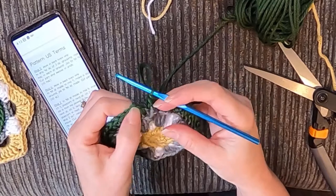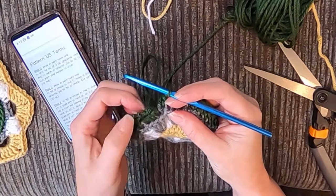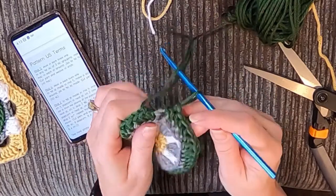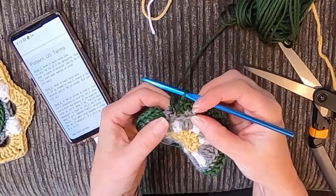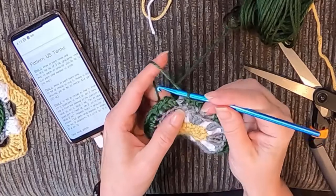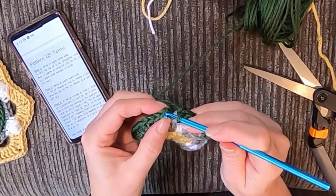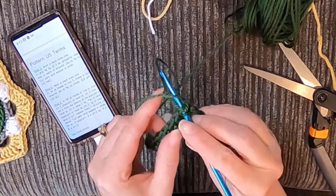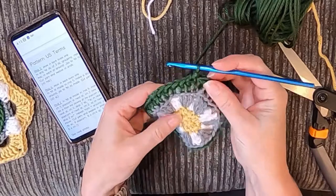She tells us exactly how many stitches we should have, and that is helpful — she says 40 HDCs, and the slip stitch counts as the last one. Let me count: one, two, three... I'm missing two, probably because I did that join and skipped those two stitches. So I'm gonna go ahead and do two more HDCs right here in the same stitch I just did the last one in, then join — that join will actually make it be the last stitch, giving us 40.